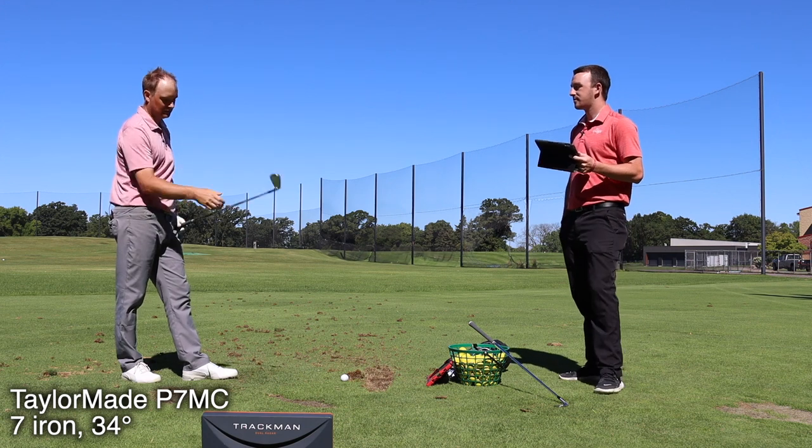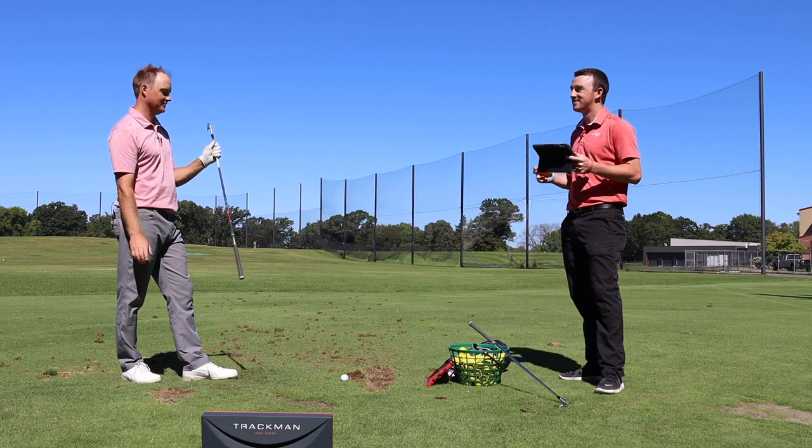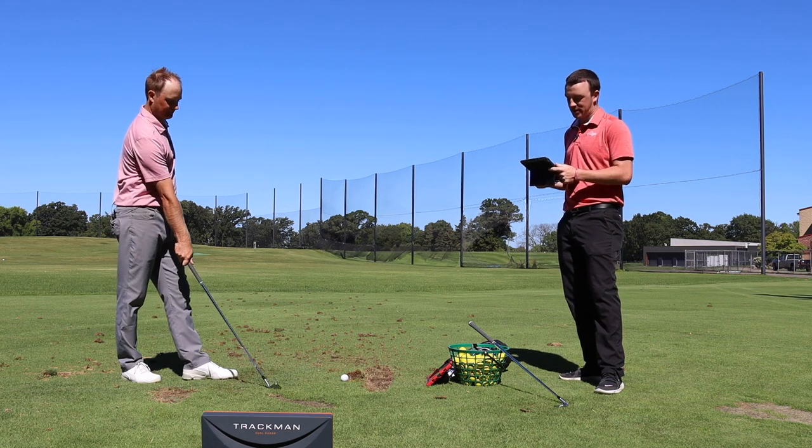Very good looking clubs, very good feel — everything about it. I'm excited to hit the blade because it's going to be a little sleeker to look at for sure. Yeah, well let's get to that.